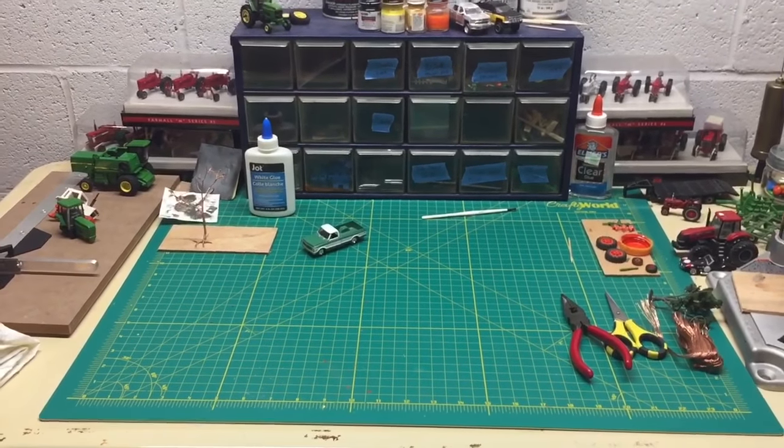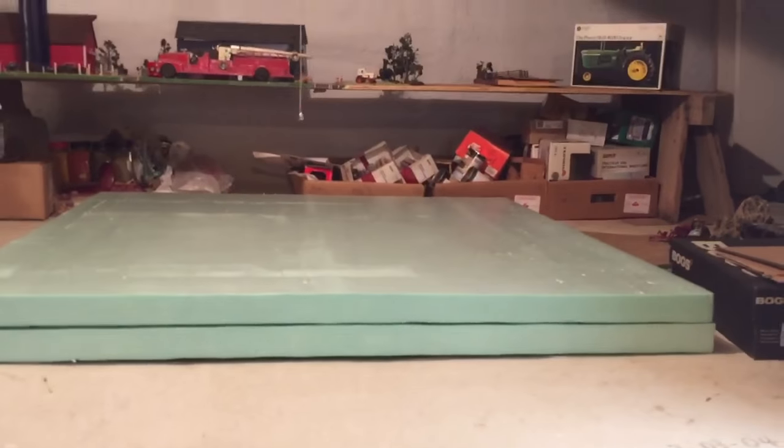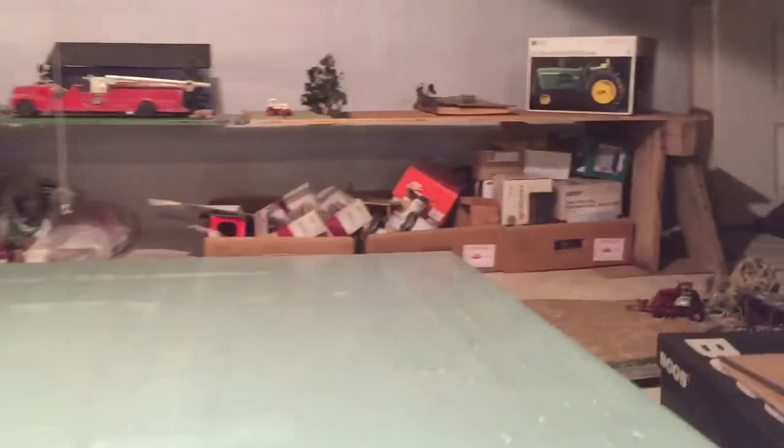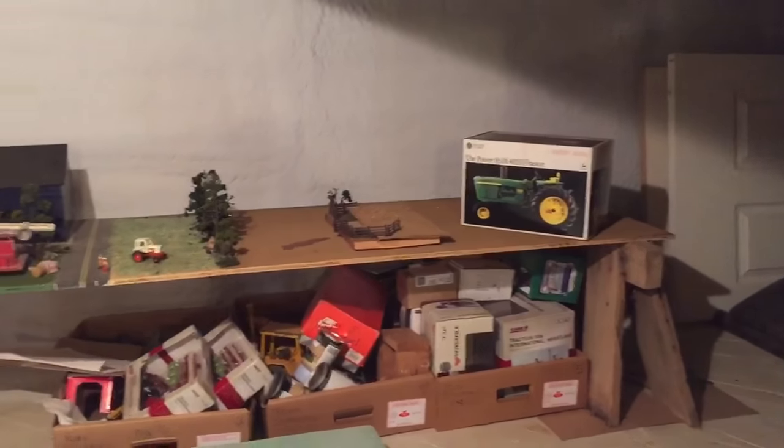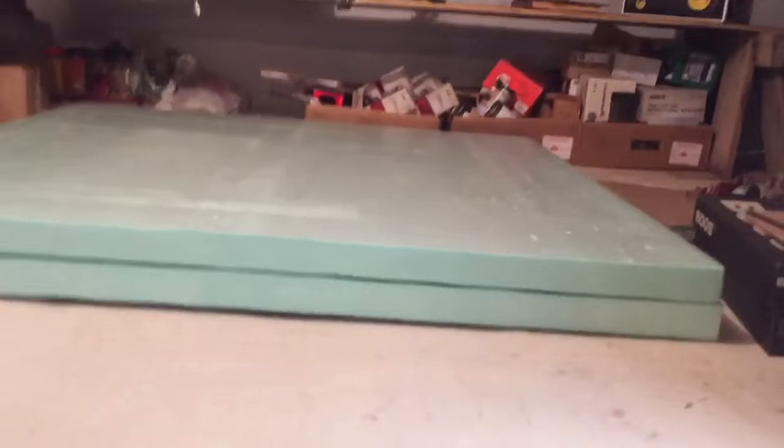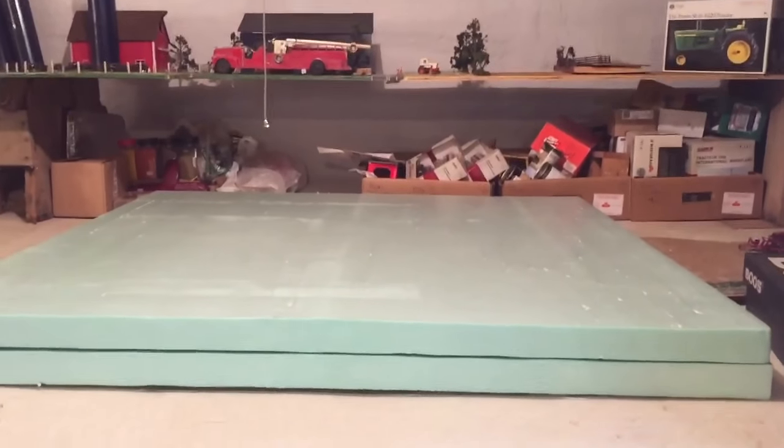Tell me in the comments — I might even put a vote in. In the crawl space, you can see my farm display in the background, which I have pretty much junk on. Right here I have some foam board and I'm pretty excited about this. This is going to make me a new farm display. If you guys want, just post a comment and I will make videos on making it.